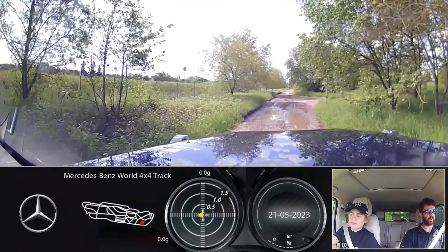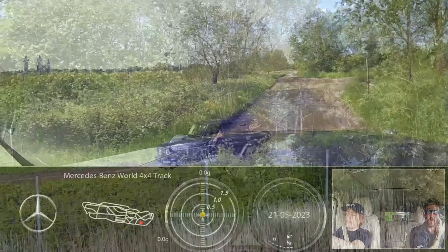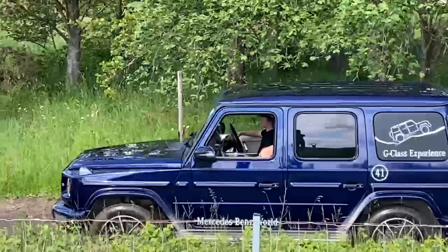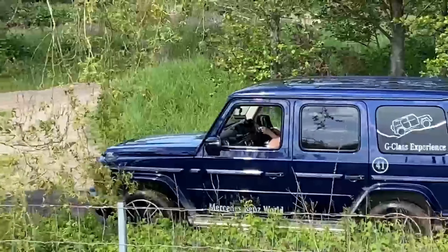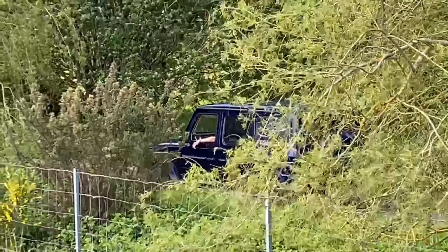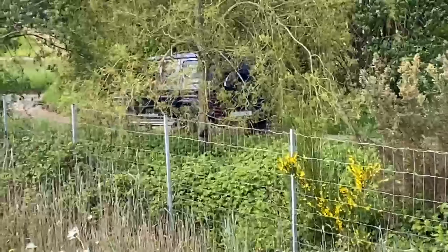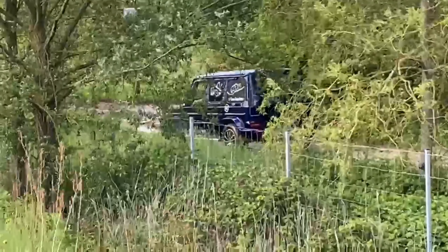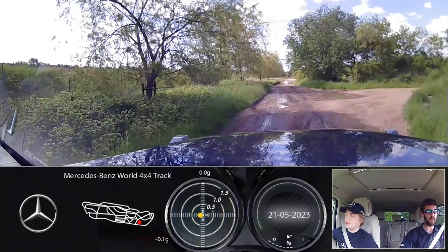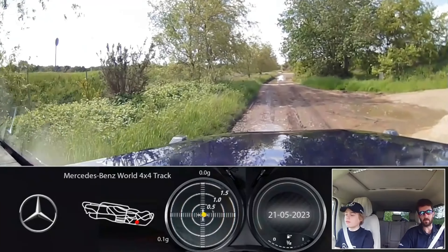When driving around here, a speed of around five to six miles an hour is good. When we get to some of the deeper puddles it's still a little bit flooded - you can see we've got some ducks in the water over there. In some of the deeper water we'll bring that speed down a little bit.